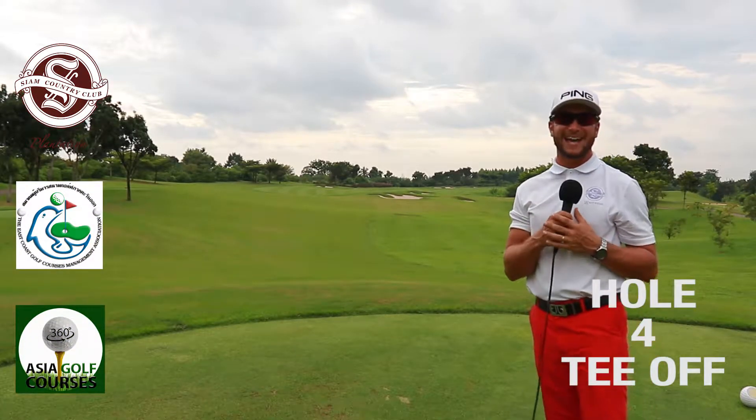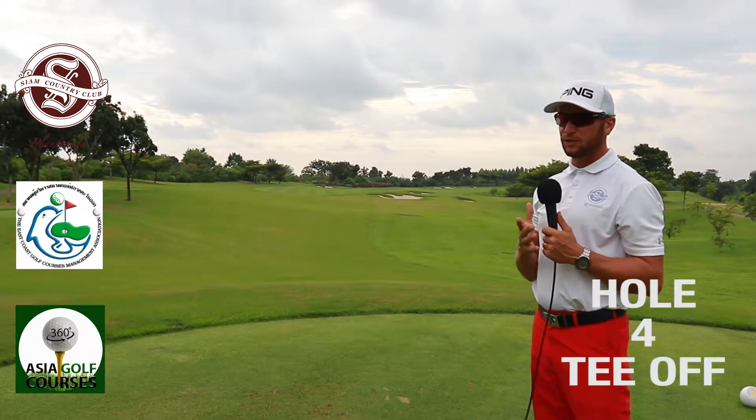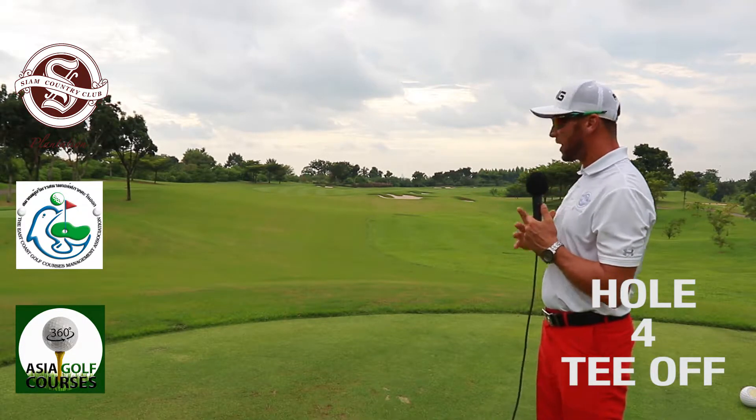Here we are on the fourth, and again we've got another par five. Par five, par three, par five — this one is 525 yards long. All we want to basically see here is avoid the right hand side.